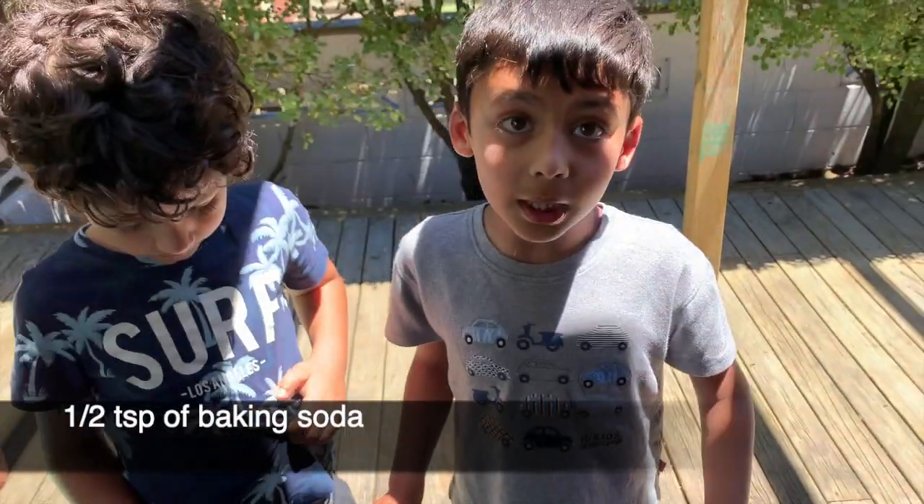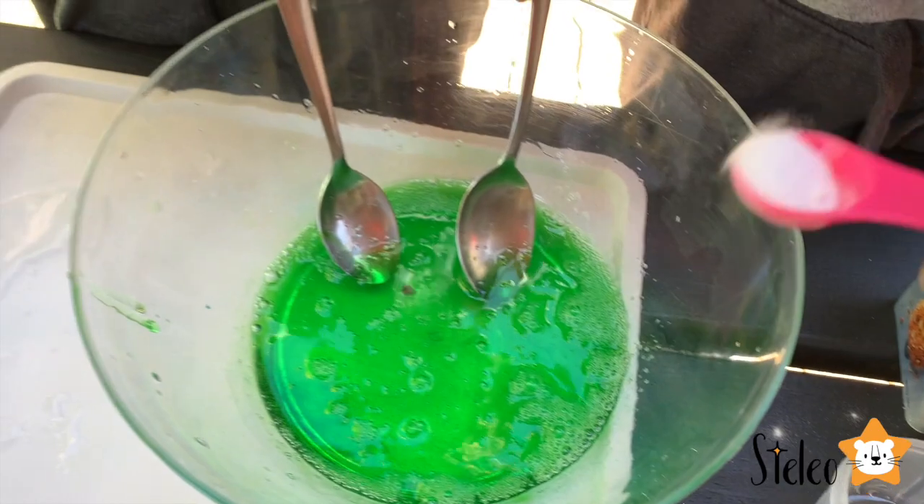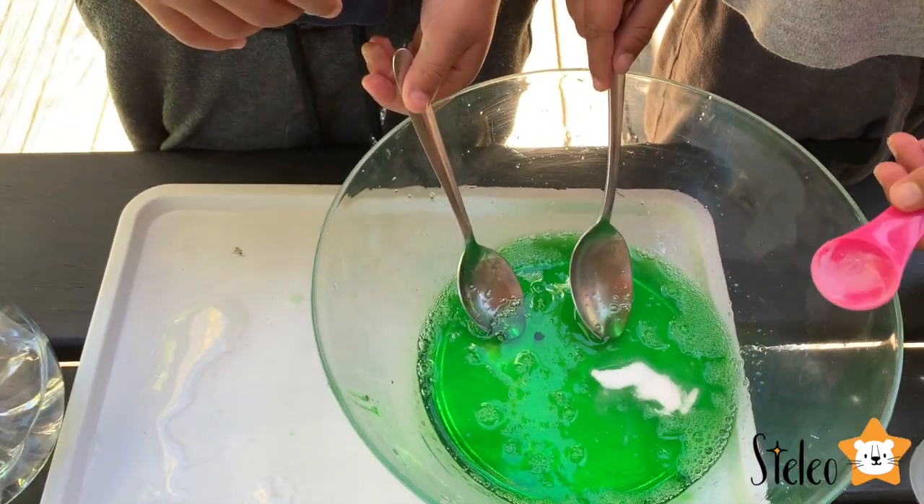Now we need to put some baking soda — we need to put half a spoon. Let me just help you with half a spoon. And now you need to mix it nicely.